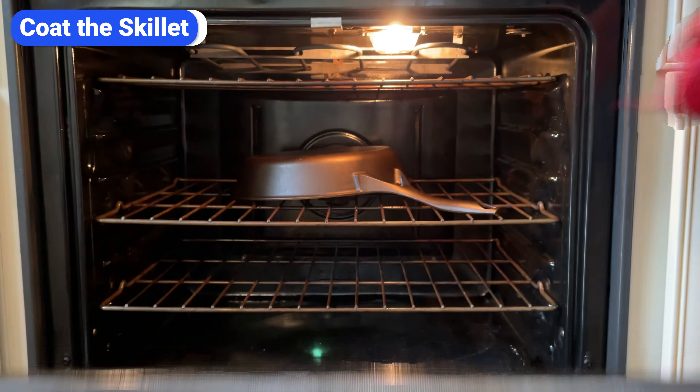Once the skillet is clean and dry, protect your hand and remove the skillet from the oven. Then use a paper towel to rub a small amount of oil on the entire surface. Make sure to get the inside, outside, and the handle. You want to cover the entire skillet because seasoning will help prevent rust. The key is to use a small amount of oil — about the size of a quarter — and spread it until it's completely even. After you spread it with one paper towel, take another and wipe it down as if you're trying to remove the oil. The cast iron will have a slight sheen.